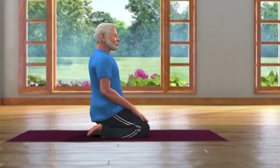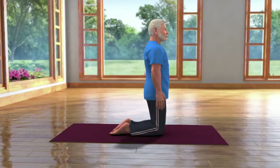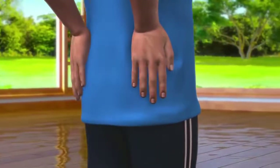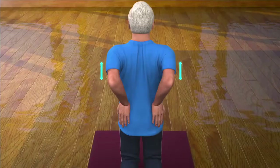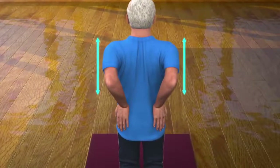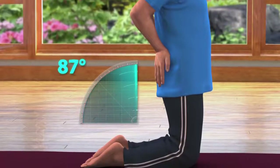We will slowly go to Ardha Ustra Asana pose from the Vajrasana pose. To do this, first slowly stand straight on your knees. Now, place both your hands on the hips with your fingers pointing to the ground. Take care that your elbow and shoulder are parallel to each other and your thighs are at an angle of 90 degrees to the ground.